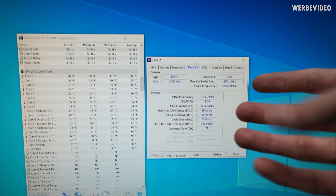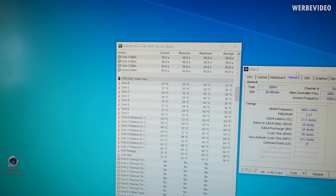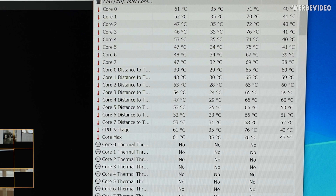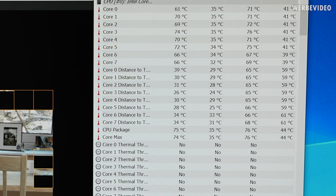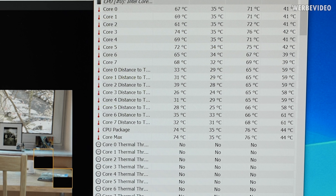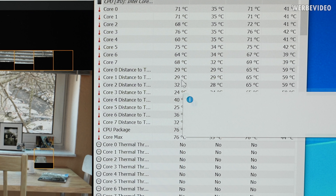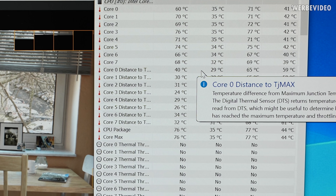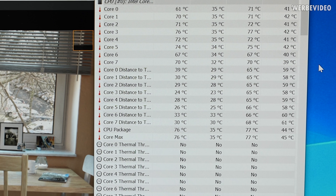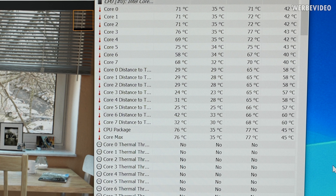Temperatures look quite good at idle. First impression looks very promising — at least it looks similar to delidding and doesn't look worse, which means we have good contact between the cooling block and the die. However, since we changed the cooling block, I'll have to repeat all the previous delidding testing with the EK block to get sufficient comparative data. But at least direct die is working this way.